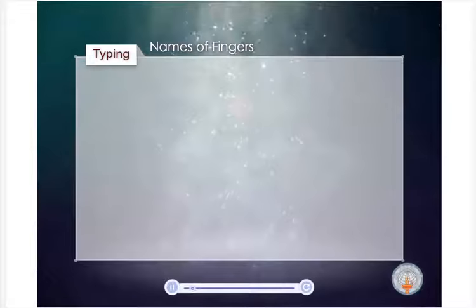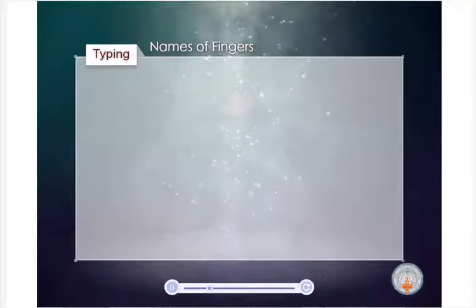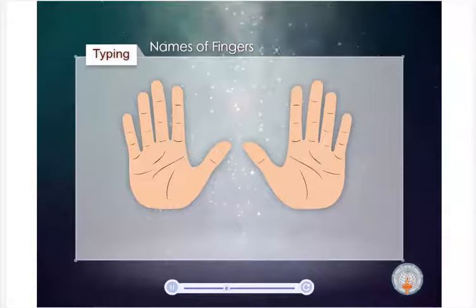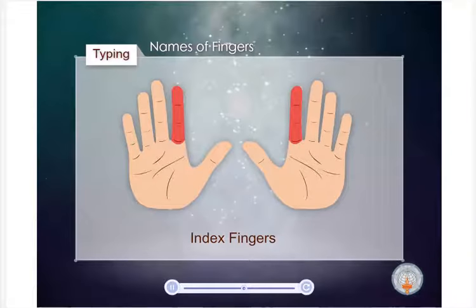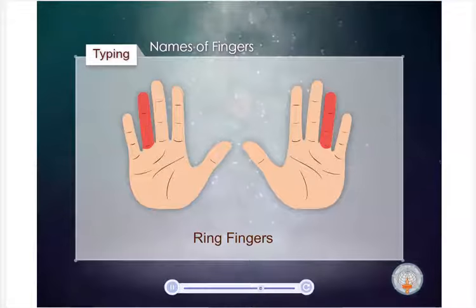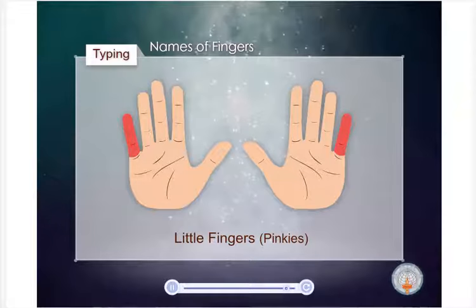Most of you must be familiar with what the different fingers are called. For the information of those who don't, here is a picture. These are the thumbs. These are the index fingers. These are the middle fingers. These are the ring fingers. And finally, these are the little fingers, sometimes called pinkies.